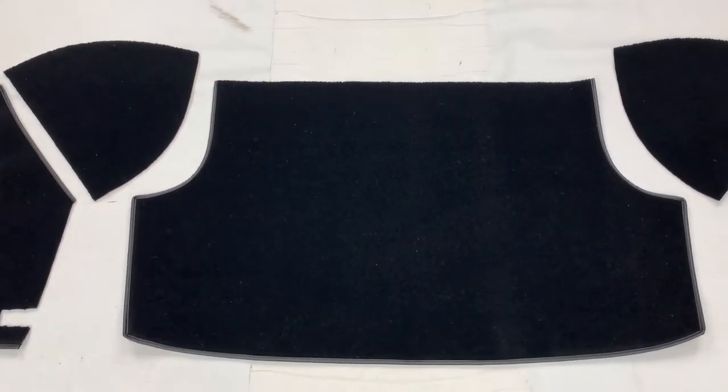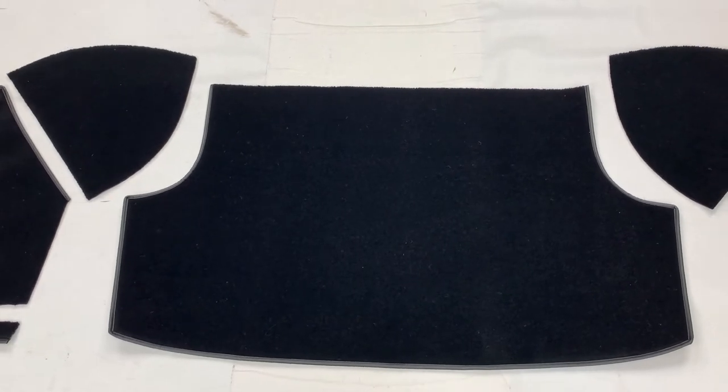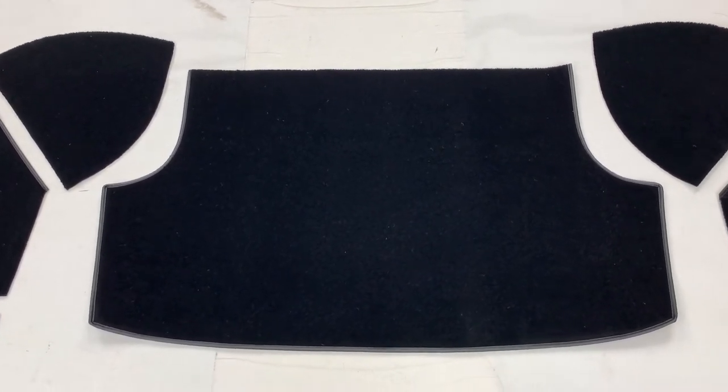That's one kit which we can do in either wool, hardura or nylon. See our website for details and prices.